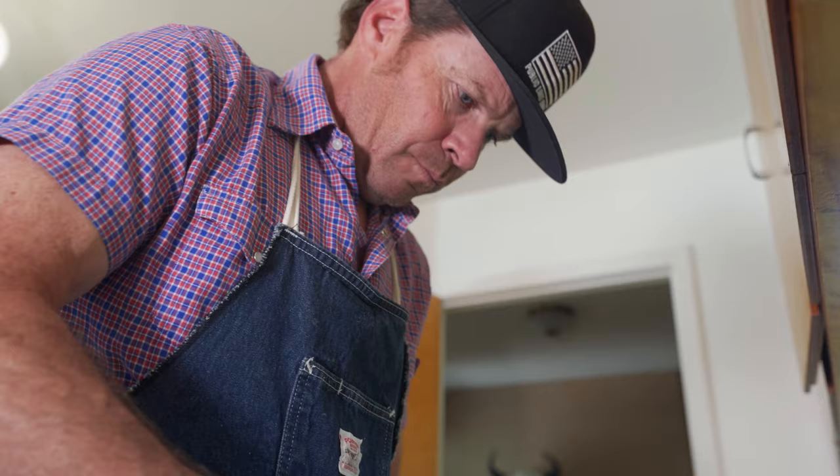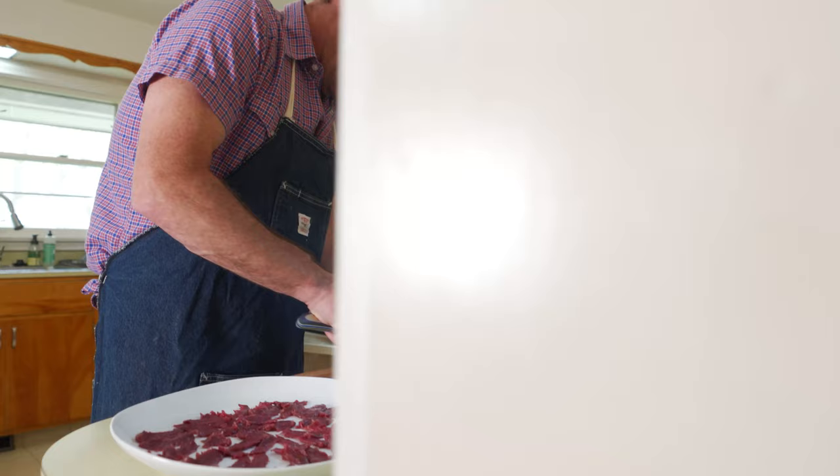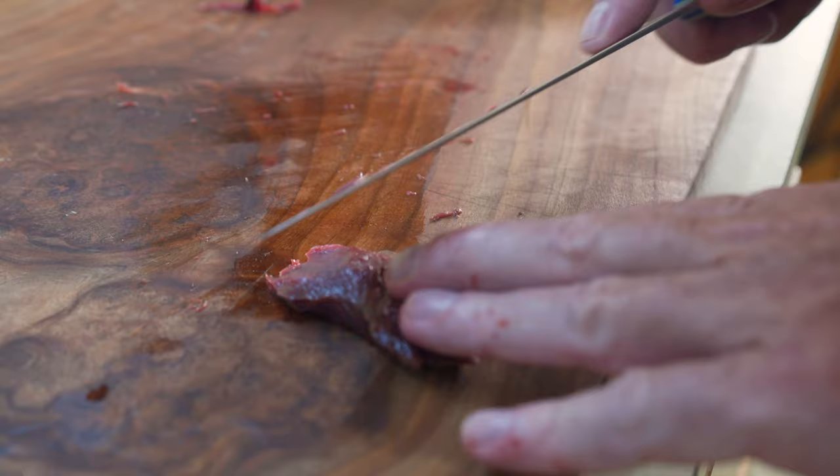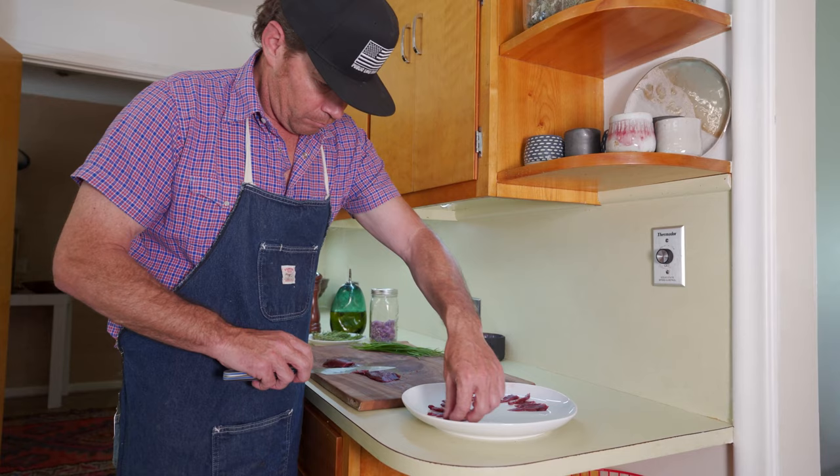It is very challenging to slice this meat super thin, so obviously you want a super sharp knife — the longer the blade, the better. Another secret: if it's frozen, don't thaw it out quite all the way, or if it's fresh, put it in the freezer and let it firm up a little bit. It makes it a lot easier to slice.